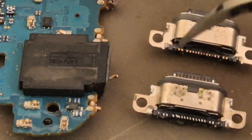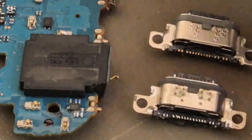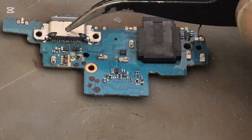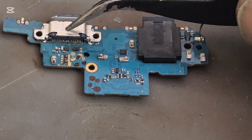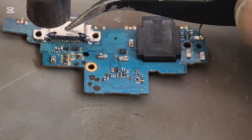There is a space between here and here, so we should be good. We are going to install the new charging port and make sure that everything is sorted properly and that everything is in place.